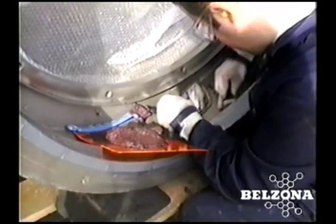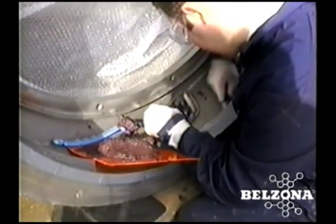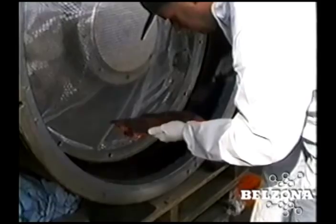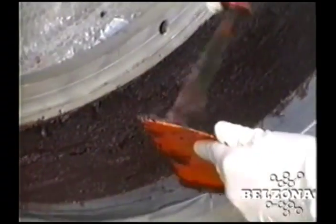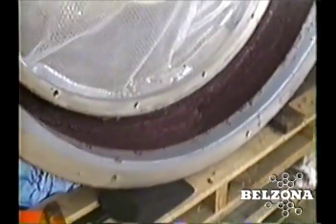After completing the recommended surface preparation, an extremely abrasion-resistant paste grade Belzona material is typically applied at one quarter inch. There is no wear of the underlying basalt tiles or the cast housing. In the corners, it is recommended that a coved or rounded profile be created instead of the square edges already in existence, as this will greatly minimize the effects of impact on the repair area.